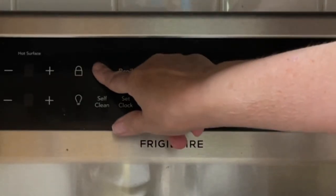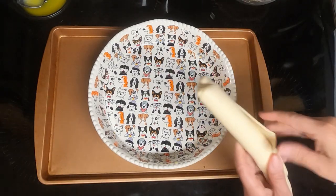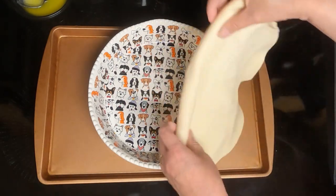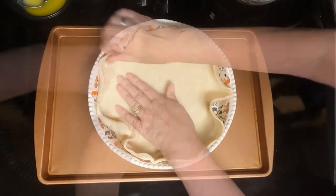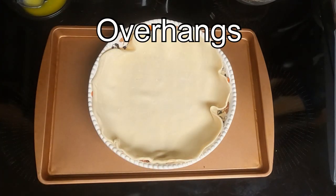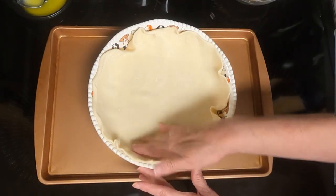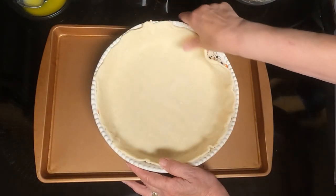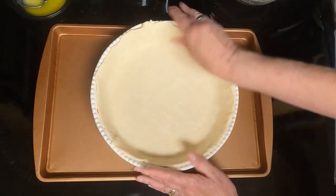So let's begin. Preheat the oven to 400. Take your pie pan and line your pie crust. If it overlaps, cut the extra off. This is a bigger pie pan, so I'm not going to have any left over, and I really don't have enough to flute it or anything. It's just going to be boring looking.